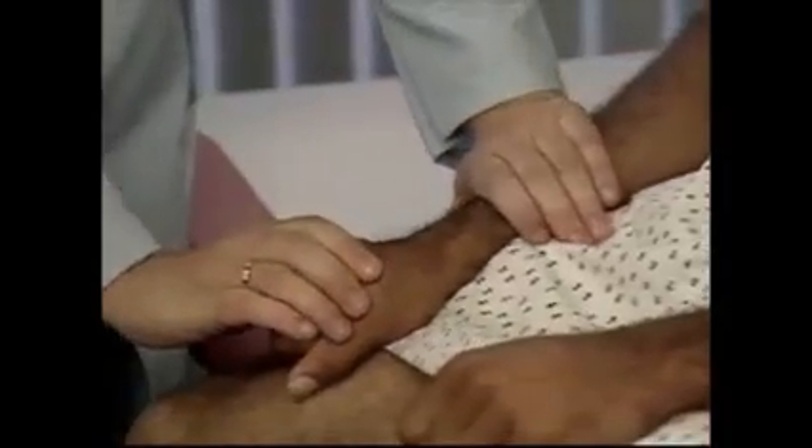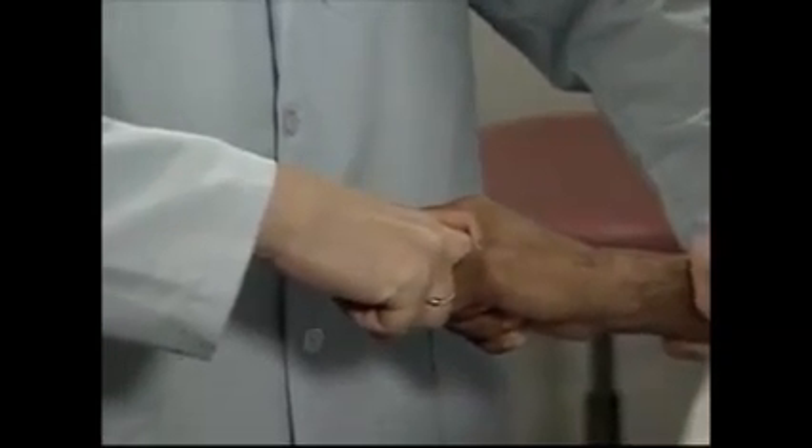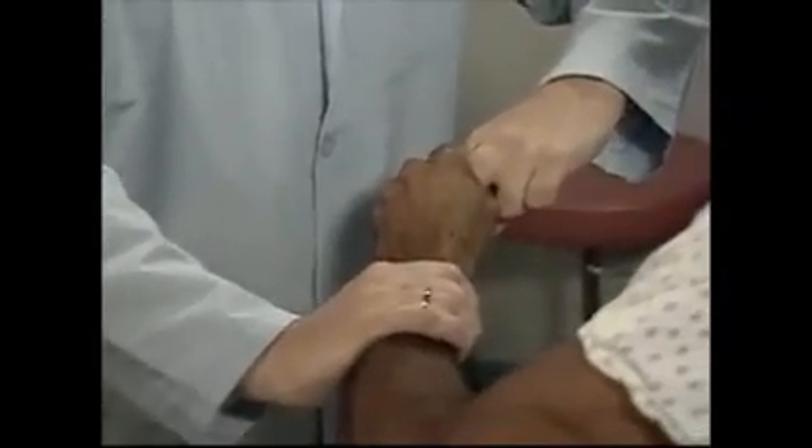Make a fist. Bend your fist back. Now, test the patient's grip. Cross your middle and index fingers to protect them. Then, ask the patient to squeeze as hard as possible while you try to remove your fingers. Normally, you should have trouble removing them.